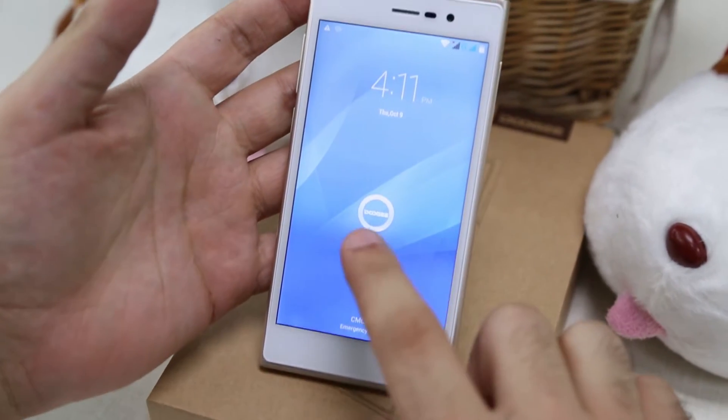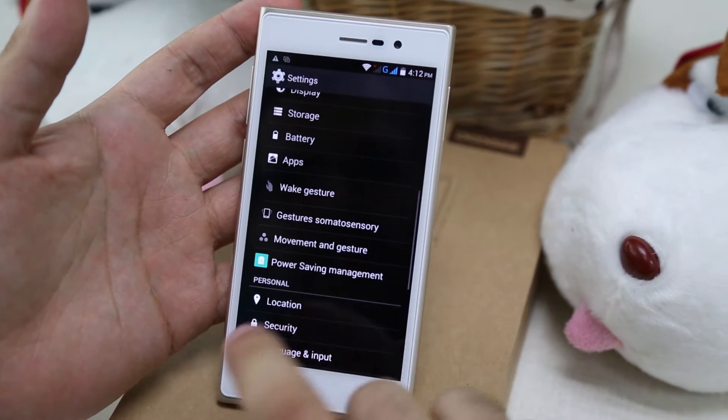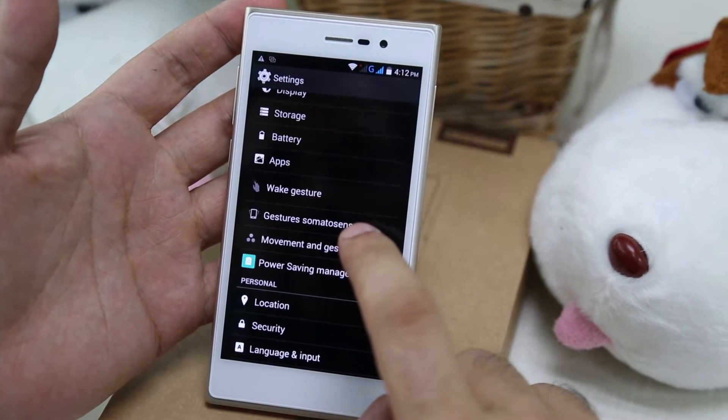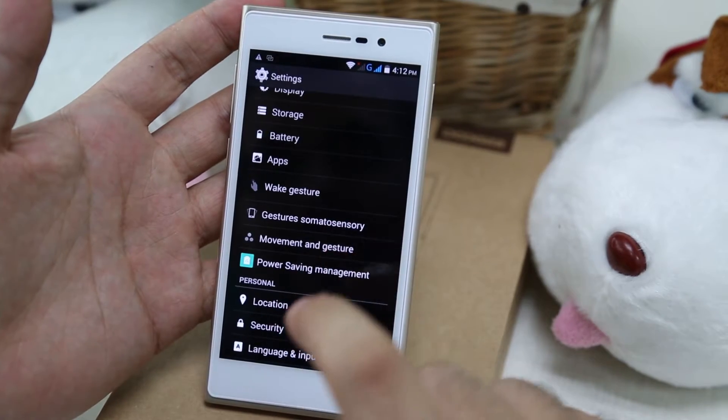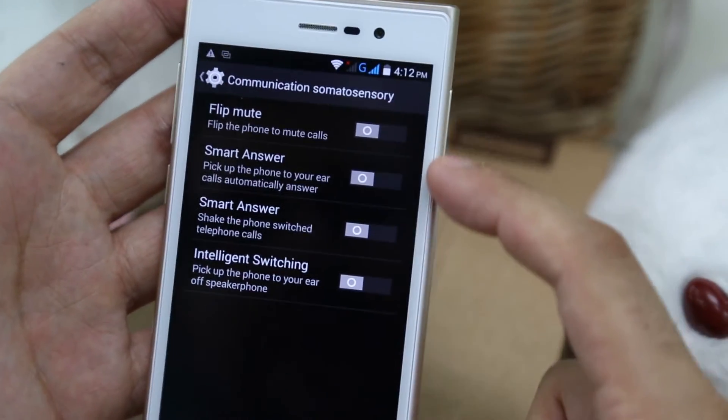First of all, you have to go to Settings, like always, and activate your special functions. You go here to Gestures, Somatosensory, and as you can see here we have four of them.